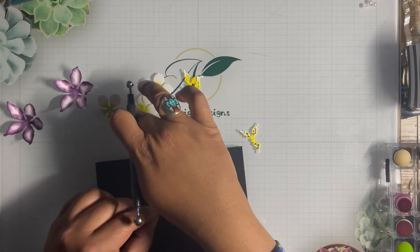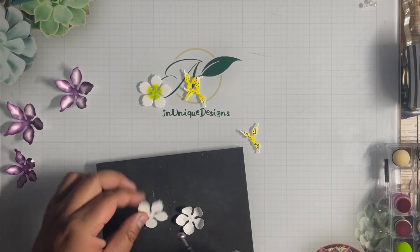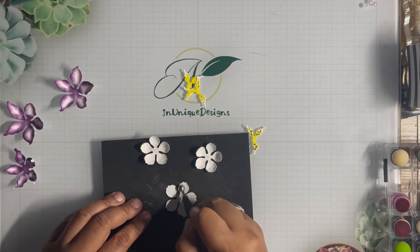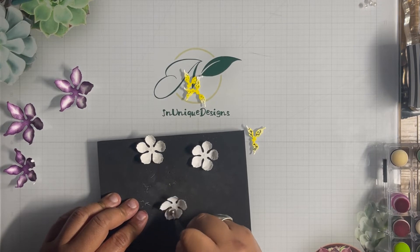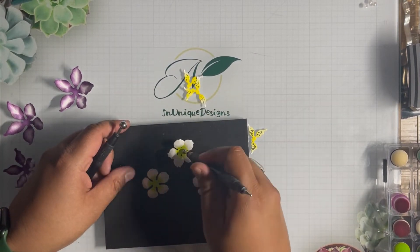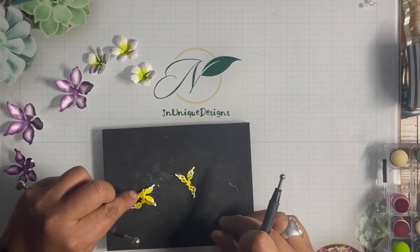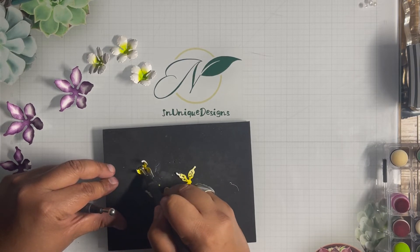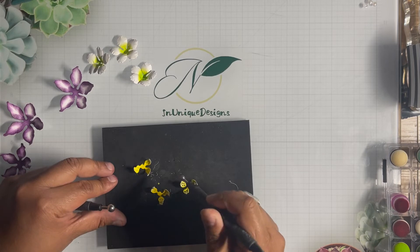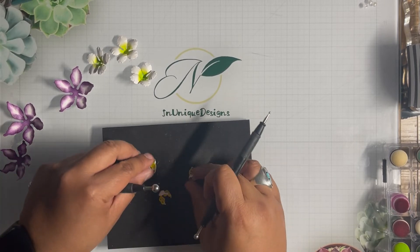I'll give it some more detail, then flip those upside down because I want them to stand out backwards — so flip the center piece upside down and flip this piece upside down also. Then I'll take the smaller ball stylus from Tim Holtz and press that in the middle. For the remaining pieces I'll leave them face up, use the small ball stylus to pull them in, then push the very fine tip down right in the middle to give it a little cup shape.